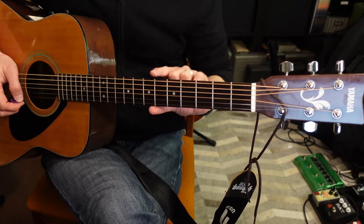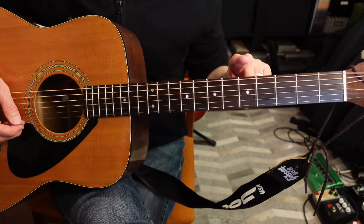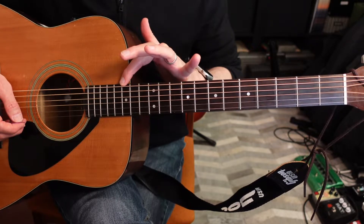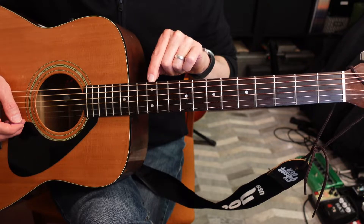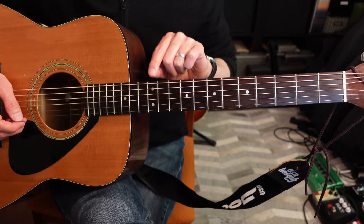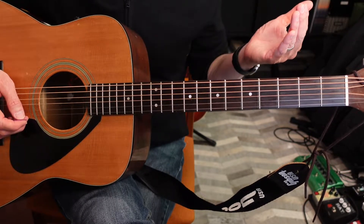On the neck you'll see some markers. This particular guitar has a marker on the fifth, seventh, ninth, twelfth, and fifteenth fret. You'll notice there are double markers on the twelfth fret — many guitar companies use a special or double marker on that fret just to show you where you are on the guitar when you're playing.